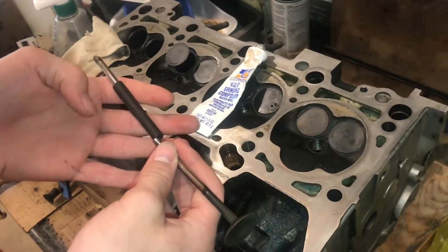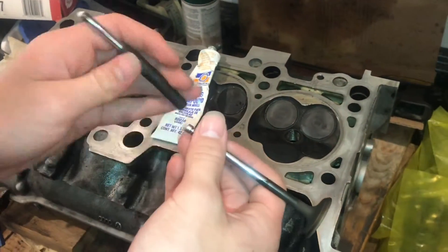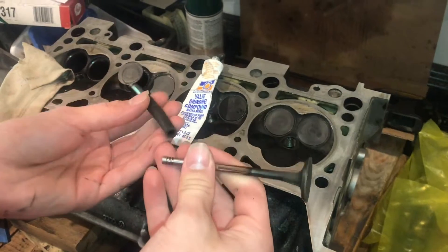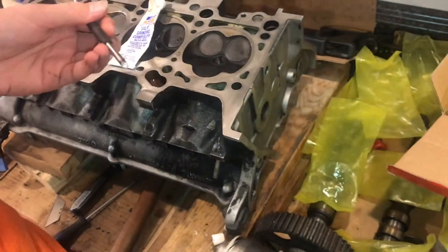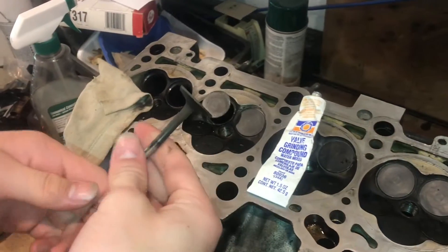There are some theoretical ways to get this job to go a little bit faster. We've made this little contraption here — this is a valve shaft from a bad valve. This could go right here into the rubber tube, and then you could put this end on the drill, and then you can lap the valves with the drill. It's a little bit faster.